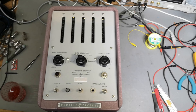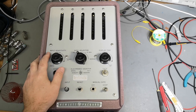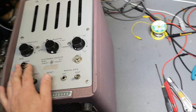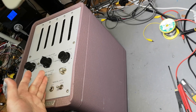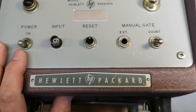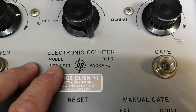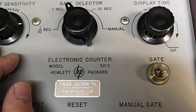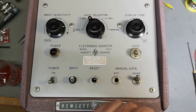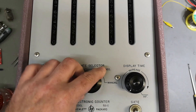Welcome to a new test and teardown video. I'm laughing because this thing is so big I need to hold the camera all the way up to my nose height to get it in the picture. Look at this counter — it is of course another HP. I love HP, and this one is a model 521C electronic counter. What a beautiful unit — it is just fantastic.